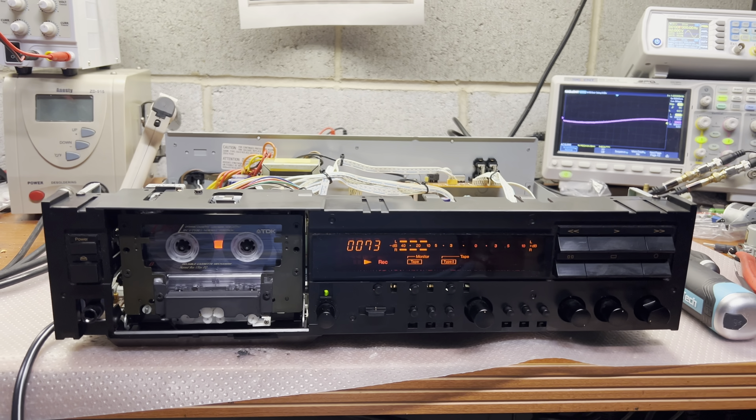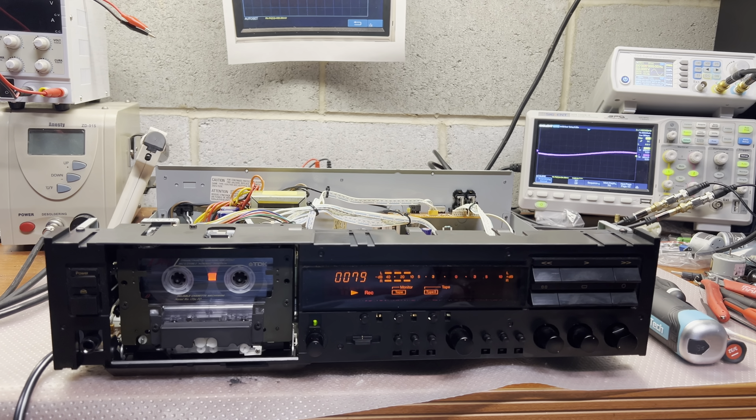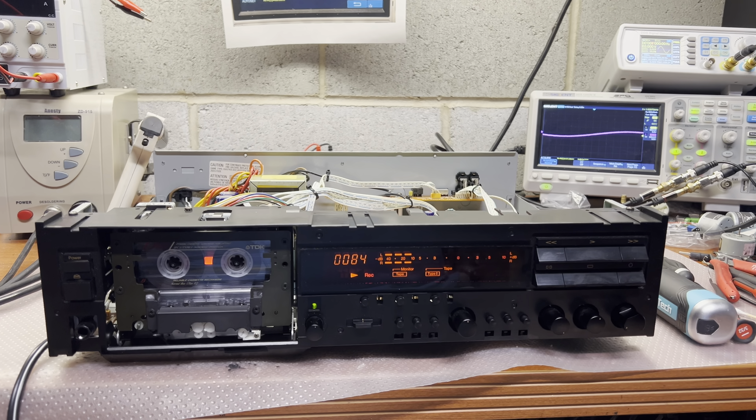Okay, let me check everything else and I will do a sound demo for you. I hope it will get the same results as I got with Sony — I wouldn't be able to hear the Dolby, but we need to check it. See you soon.